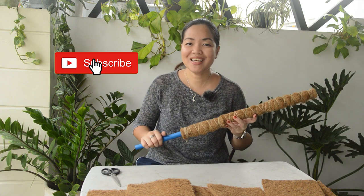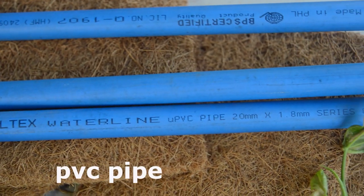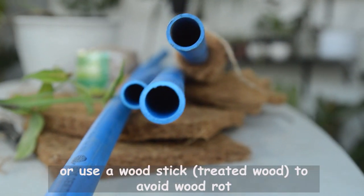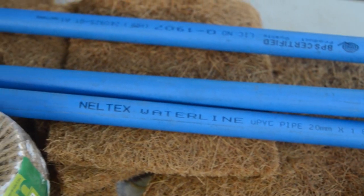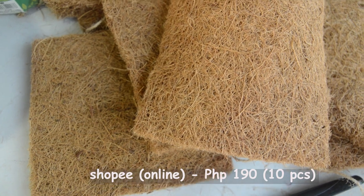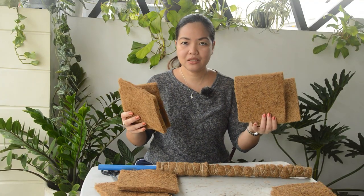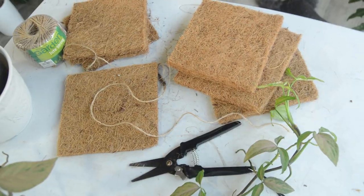So before I start, click that subscribe button and hit that bell icon. Here are the materials you need. You need a PVC pipe. I got this from a local hardware store for only 116 pesos. I asked a kuya seller to cut it into four pieces for me. You may also choose to get a wood stick instead — just make sure you've treated the wood, else it will rot and may invite pests that may affect your plant. You also need a coco coir mat. I got mine on Shopee for only 190 pesos. I'll put the link below in the description. I like using coco coir mat because it's less messy compared to dried sphagnum moss. This one consists of 10 pieces of pads and you could do at least two to three moss poles with this coco coir mat.